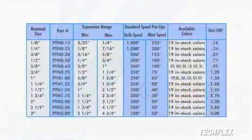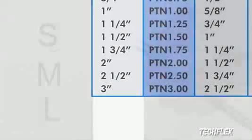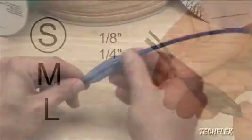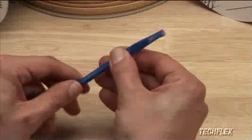The 150% expansion range and wide selection of available sizes makes Flexo PET ideal for any application. The small sizes are perfect for managing tiny bundles of fine wires. The sleeving will easily expand over plugs or connectors, saving time and eliminating the need for disassembly.